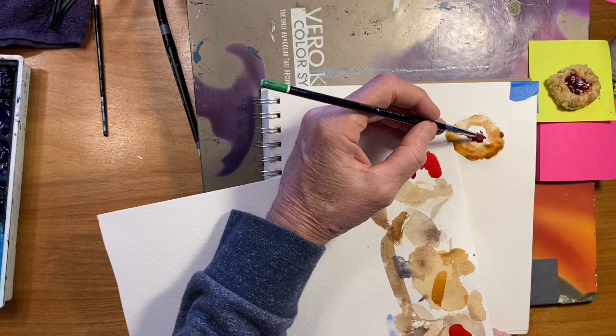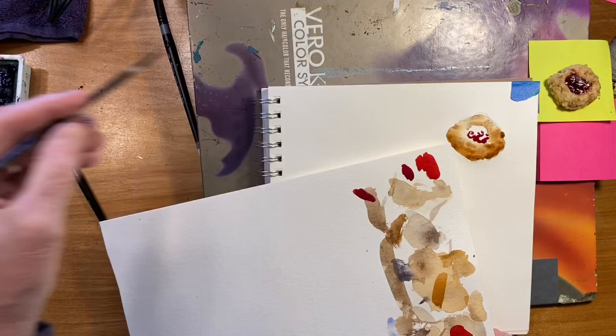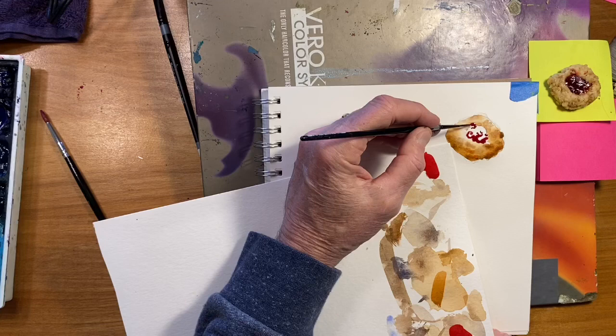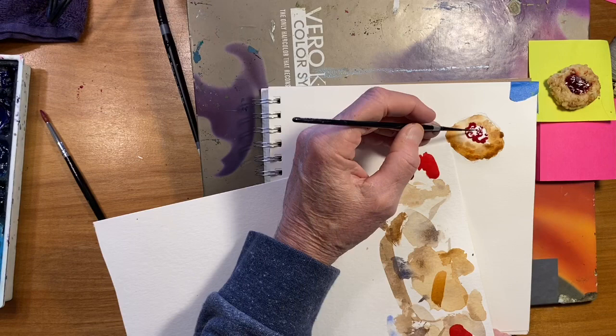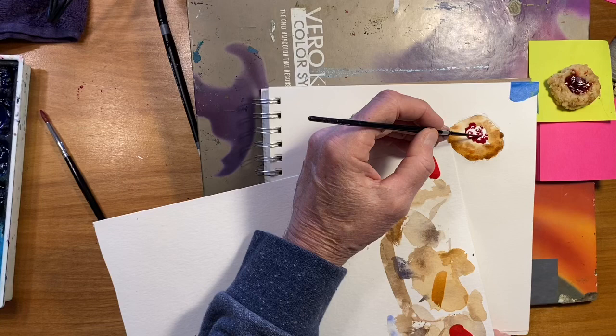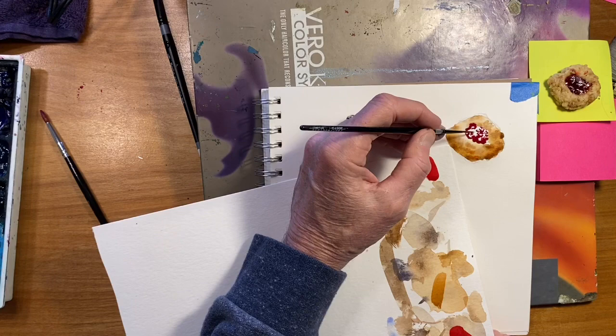I may need to switch to my little script brush to get this — I think I will. So I'm going to my script brush, leaving white paper in some areas. Be careful that all the white areas aren't the same size — some of them are big and some of them are just little tiny spots. It has to look like strong light giving that shine to it.